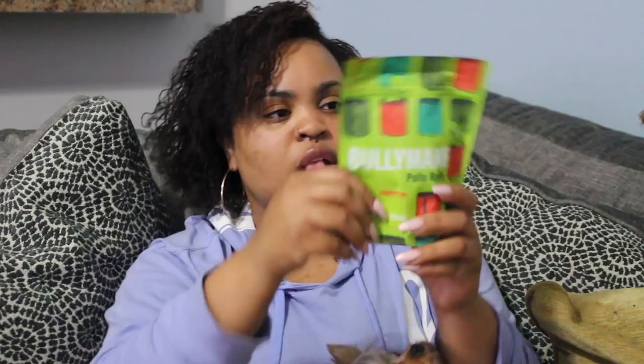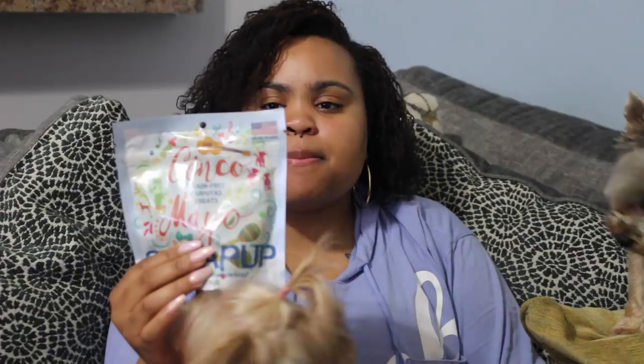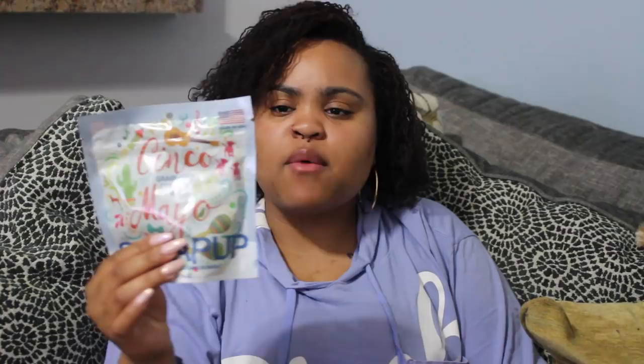The next thing that we have is the Cinco Grain-Free Carnitas Treats. No soy, salt, corn, sugar, or wheat. They feel really, really soft — really nice and chewy. The nutritional benefits: start the fiesta with these tasty bacon and sweet potato treats. Contains no corn, wheat, or soy. Natural ingredients fortified with antioxidants. No artificial colors, flavors, synthetic preservatives, or GMOs. No meat byproducts or meals. Soft and moist for sensitive chewers.